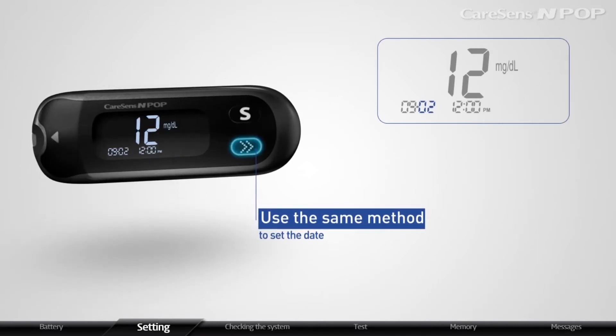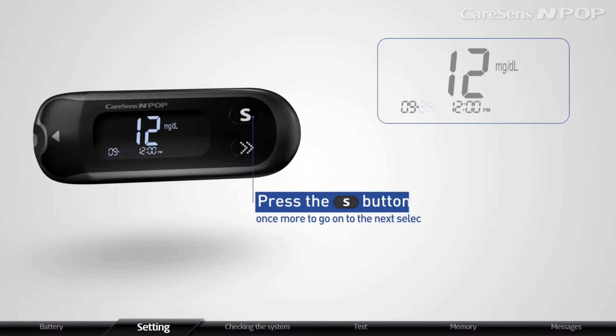Use the same method to set the date and press the S button once more to go on to the next selection.